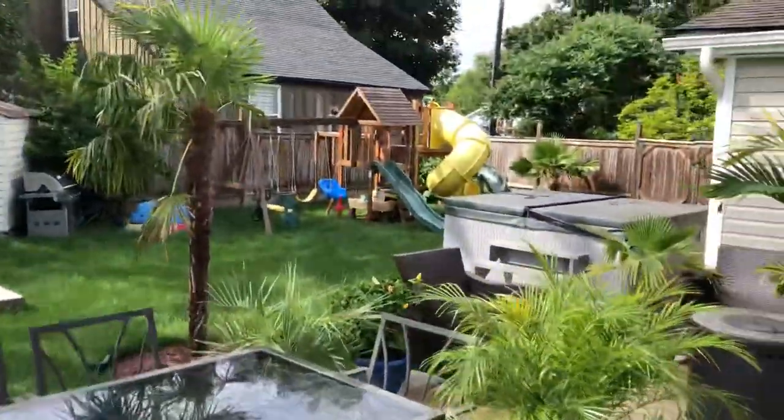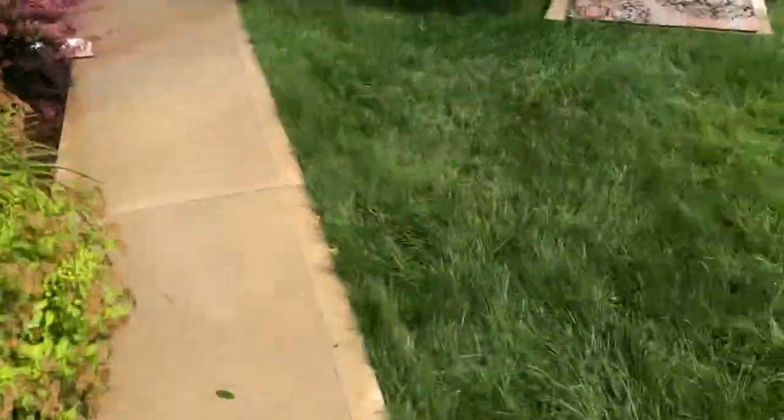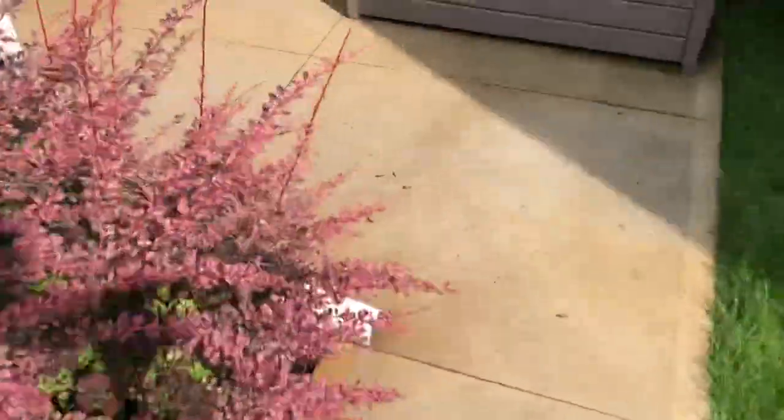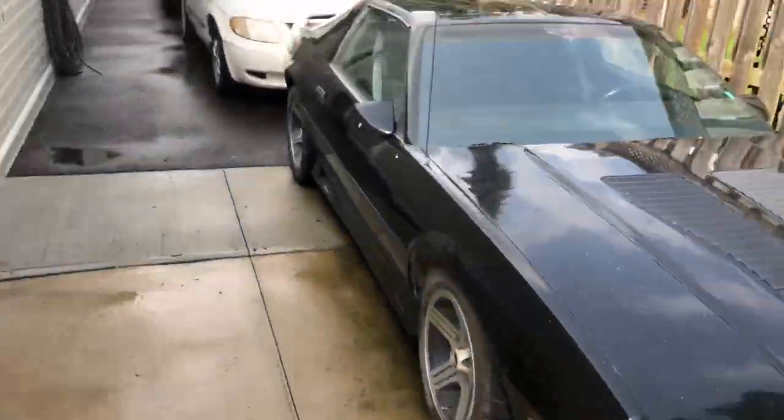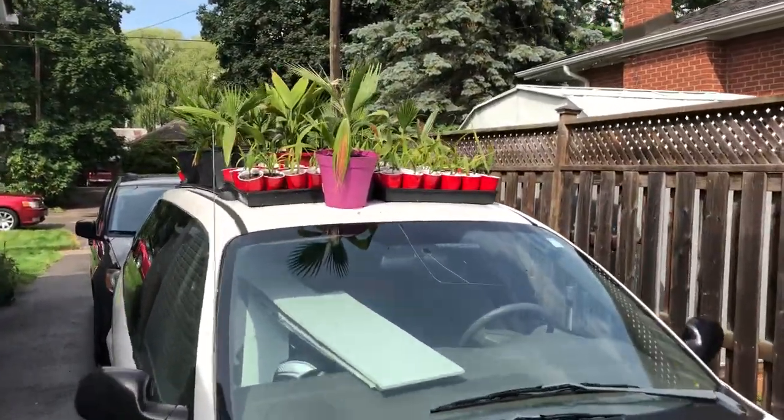It's 32 Celsius today, so about 90 Fahrenheit, very very humid. We just had a nice little quick rain shower — the sky went black. Didn't thunder or anything.